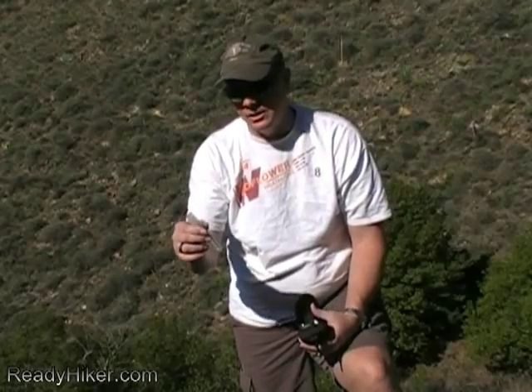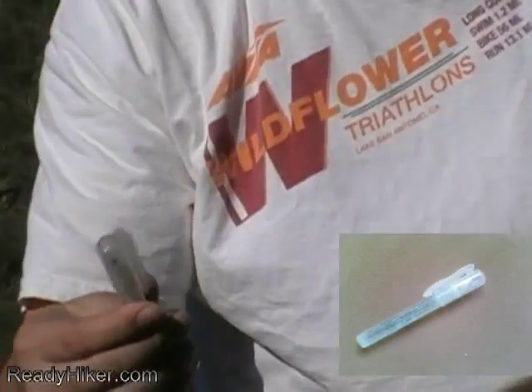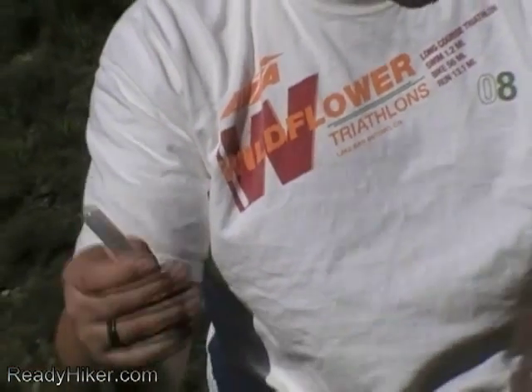I also have some hand sanitizer — this comes in a spray form with a little clip so you can put it in your pocket. Use this to clean out wounds and even clean your hands before you start helping someone out.